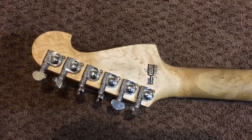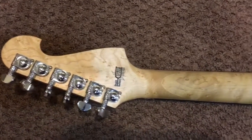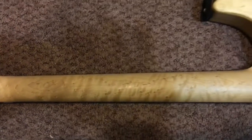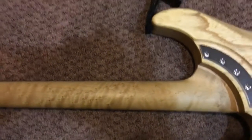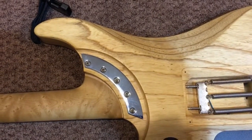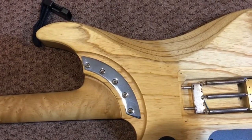The headstock with the Buzz Fenton Tuning System. Beautiful, beautiful neck on this guitar. Silky smooth, no finish or anything that's going to slow you down. The deep cutaway pocket, which is exclusive on the N4s.